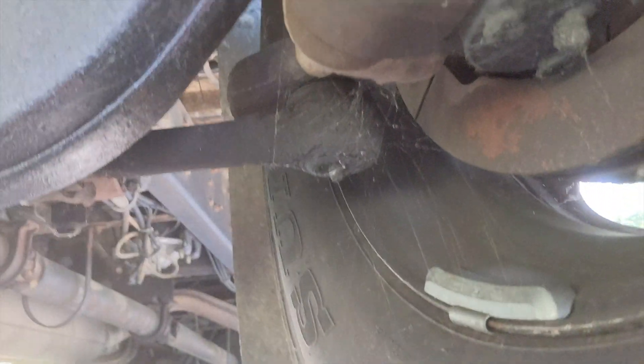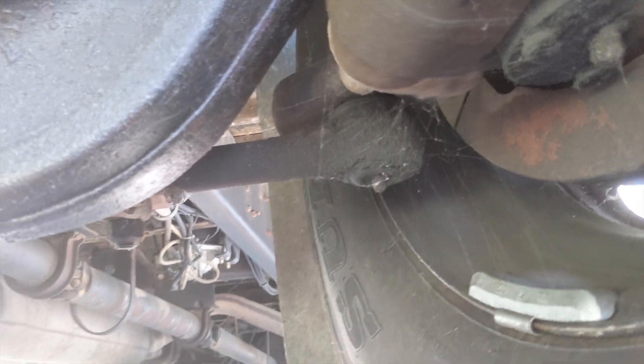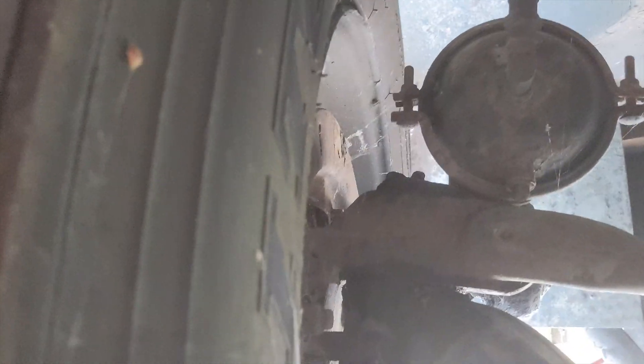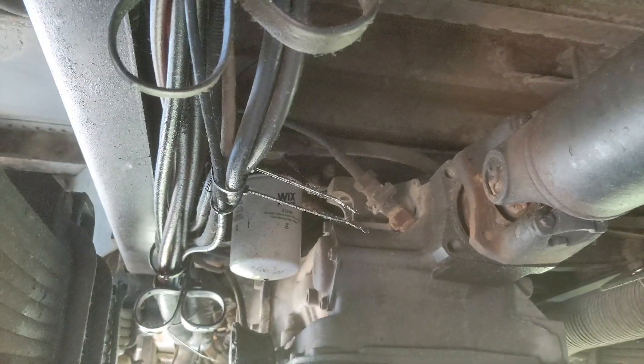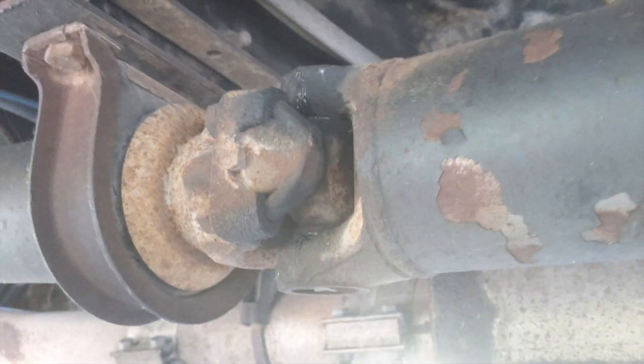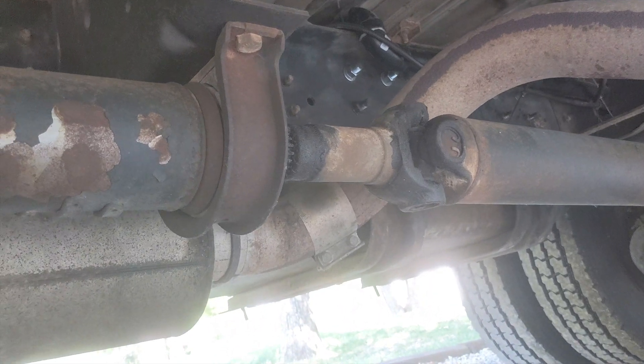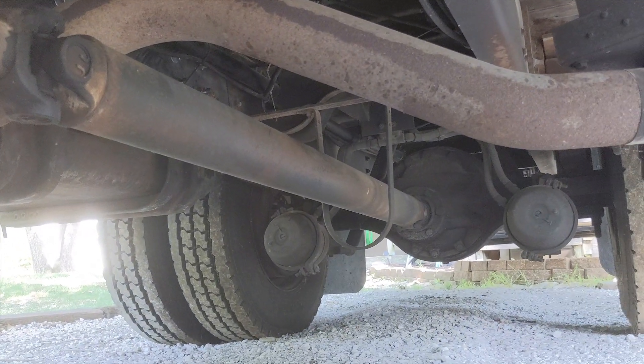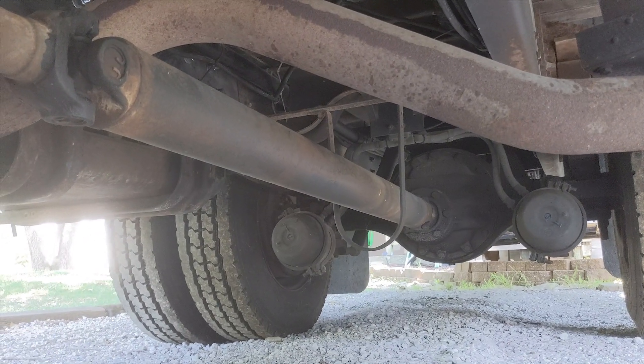There's a couple more grease points — there's the back side of the front wheel. All these U-joints, all of them. There's four and a slip yoke. Don't forget your slip yoke — those things love to fail if they get gooed up with old grease.